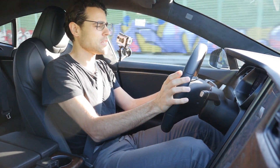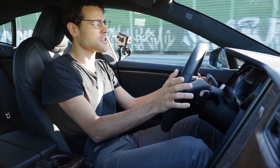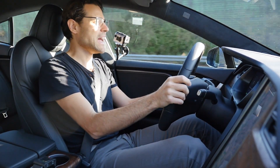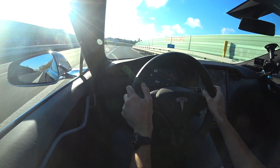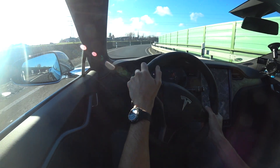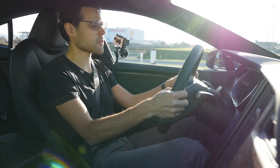Just with the energy consumption: the official range for this model is 650 kilometers or 400 miles, and you can reach that with predominantly slow and city driving. However, if you consider standard motorway speeds at cruise control, it's more about 20 kilowatt-hours per 100 kilometers or 32 kilowatt-hours per 100 miles.